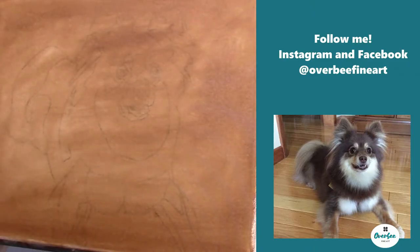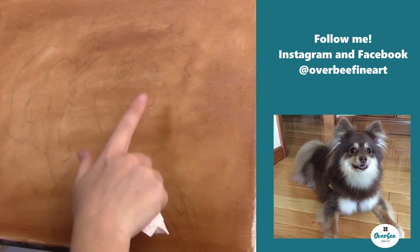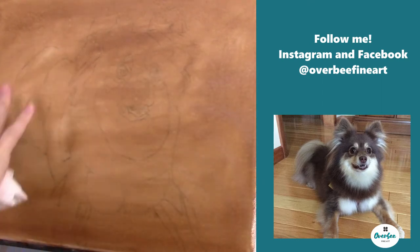Hi, everybody. Welcome to Over Be Fine Art. Today I wanted to show you my technique that I use for doing my oil paintings.